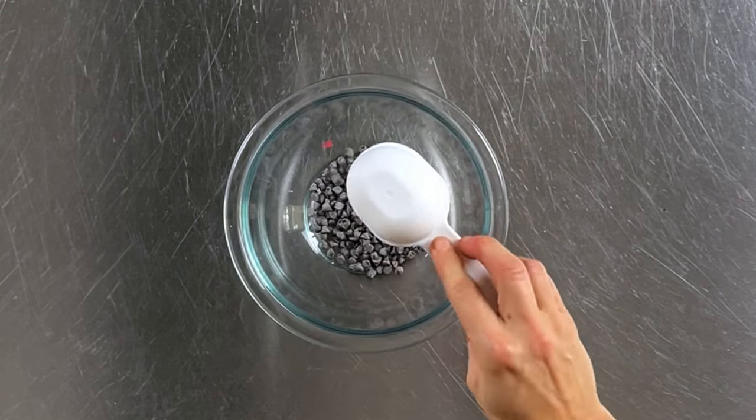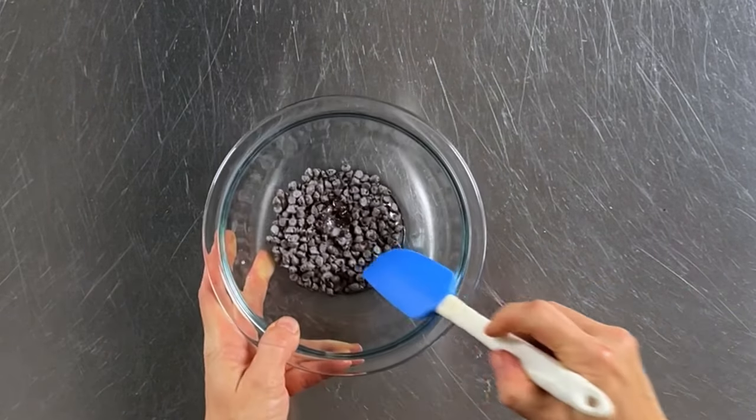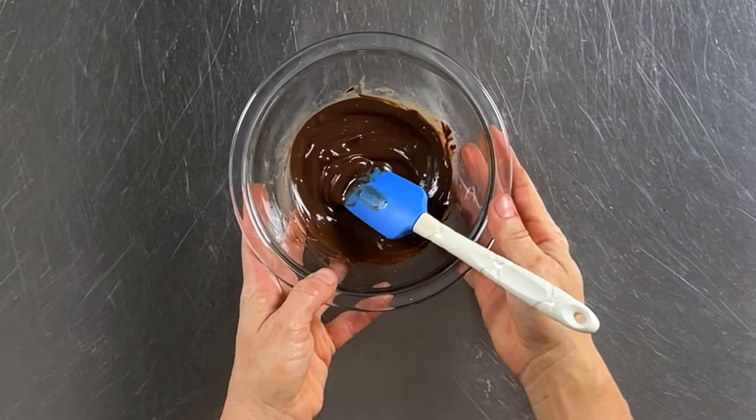Then take a quarter cup of semi-sweet mini chocolate chips and add a half teaspoon of coconut oil. Put it in the microwave for 30 seconds, give it a stir, and if needed microwave for 30 more seconds. Set that aside.